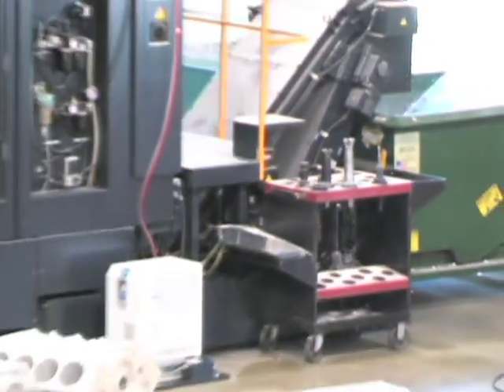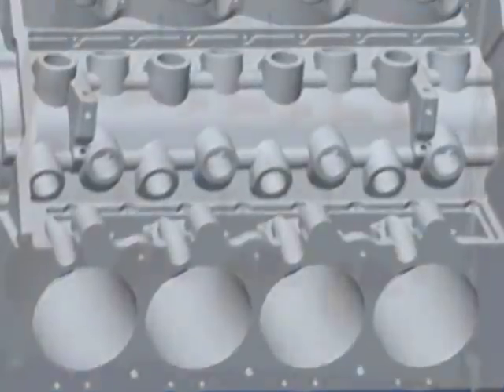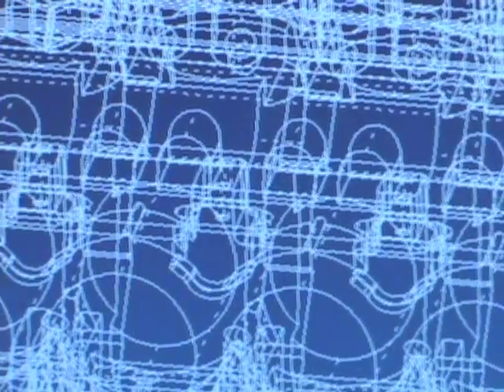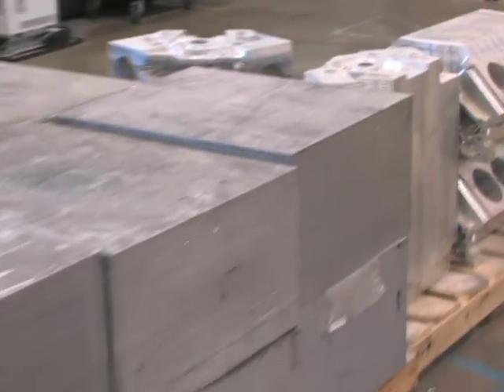Here at our design center we design all build blocks per order — all custom. They can be Chevy, Ford, big block, small block. We take all particulars, call the customer, check the order, make sure it's exactly what they want, so when they get the final part it is what they want and all the parts fit.